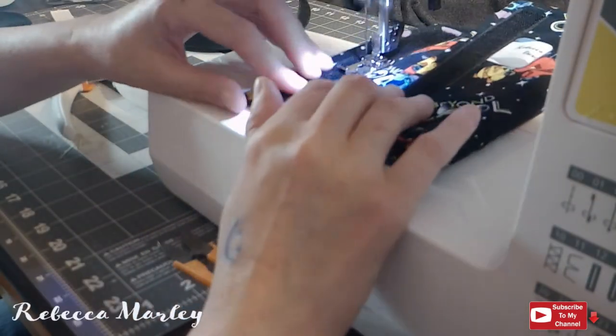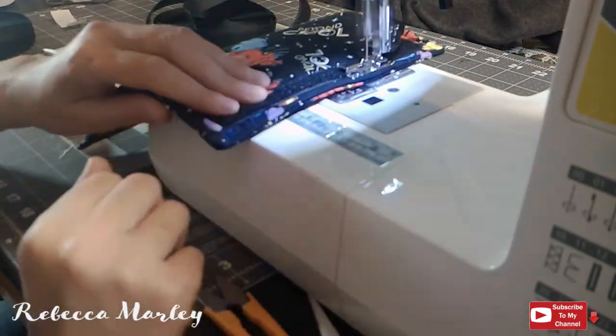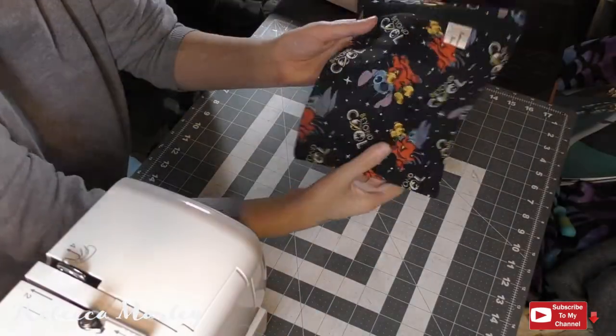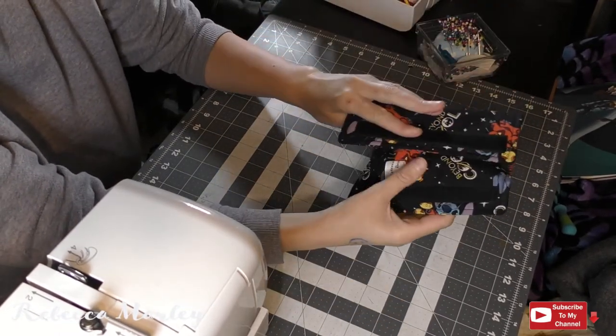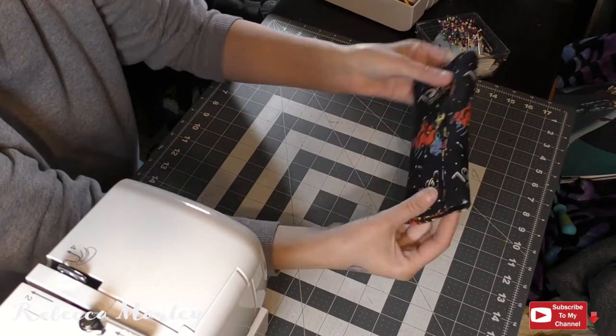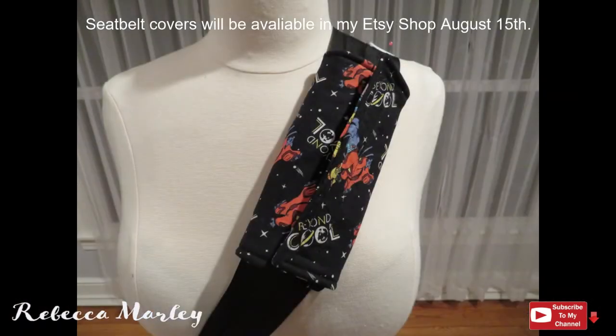And with that you have a finished seatbelt cover. These are great to keep the seat belts from cutting into your neck. My daughter uses them because she's a little short, and my mother uses them as well because she's a little short and the seat belts always dig into their necks.